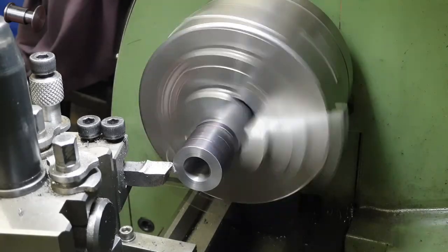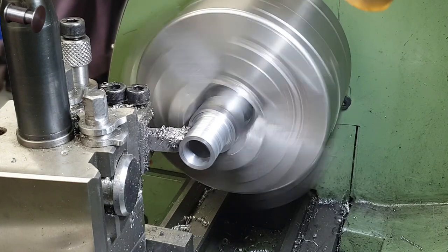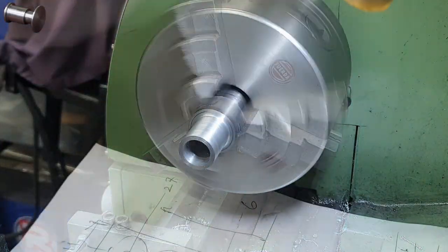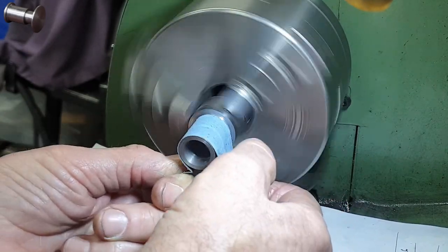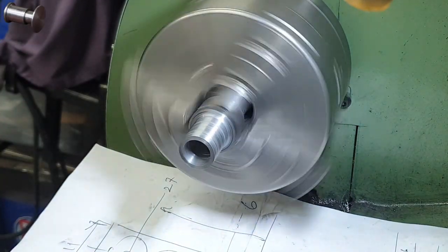Next I need to turn down the external diameter. I'm not looking for super accuracy on this diameter so I'm happy to use the verniers. Getting a decent finish with mild steel on this lathe is a particular challenge, probably not helped by the cheap tip tool I'm using. However it's nothing I can't clean up with a bit of emery.